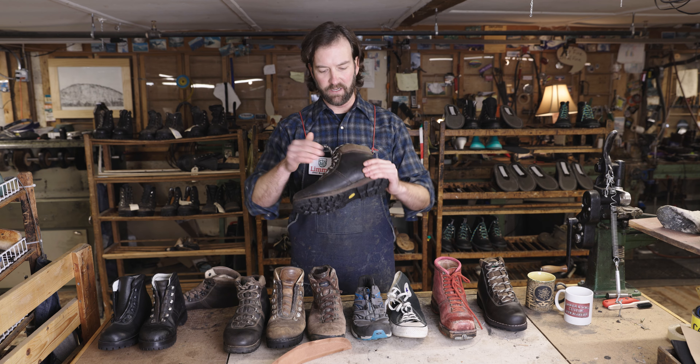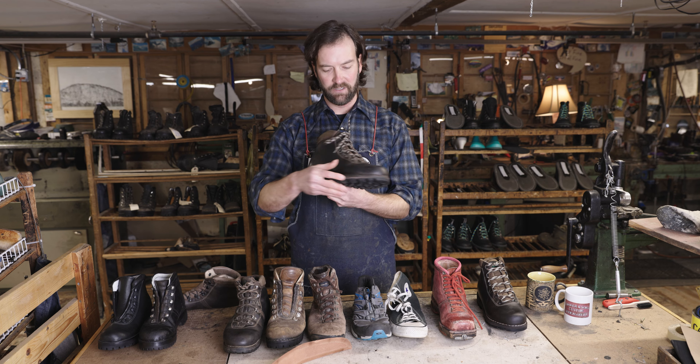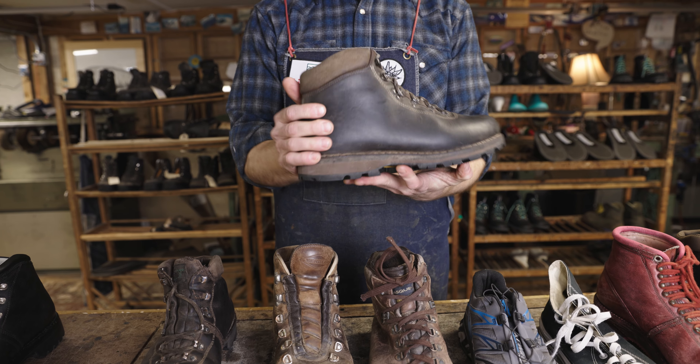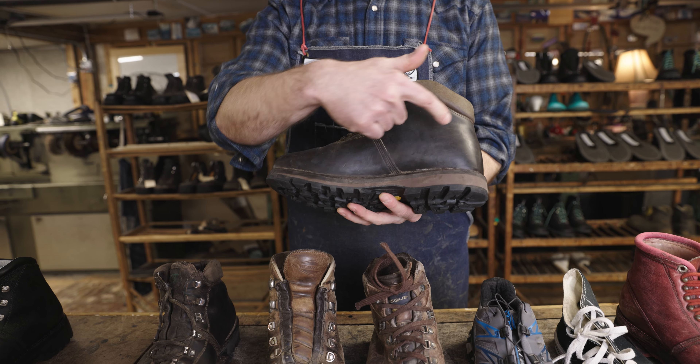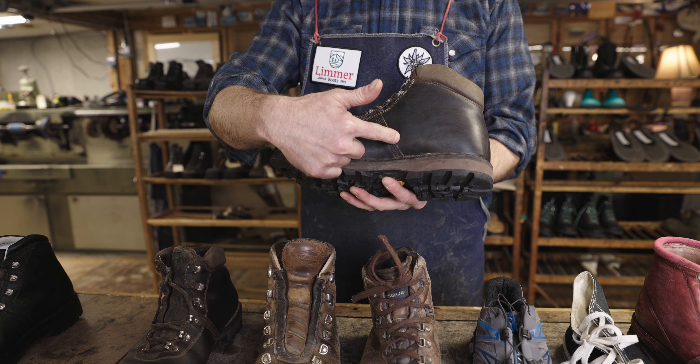This is a newer pair of our lightweight boots, and this is one where the heel counter comes in through the arch right here. The stitching here on the inside also gives a little bit more support and arch support.